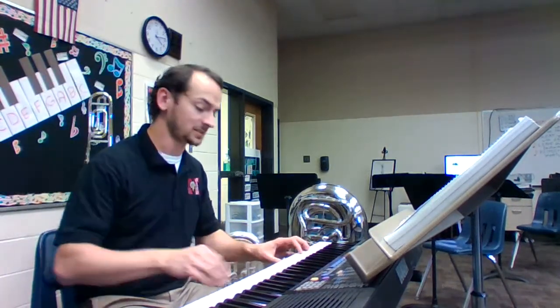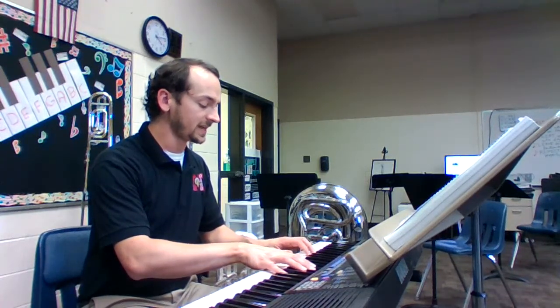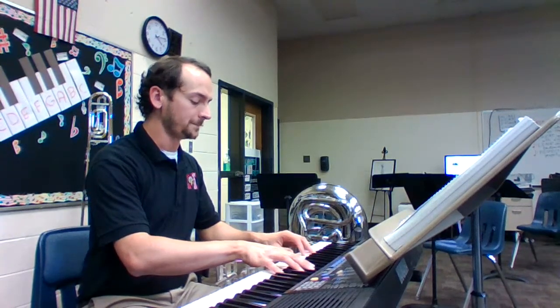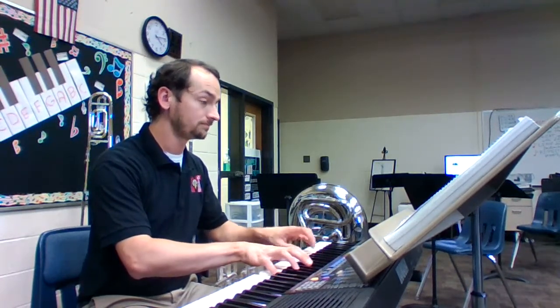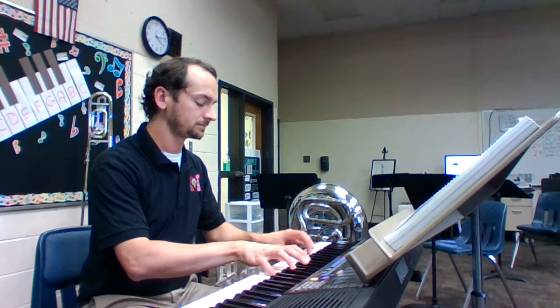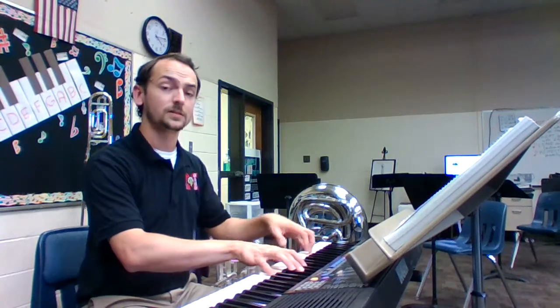I'm glad we're practicing, because I clearly need to practice my piano part a little bit too. Let's try that again one more time without the metronome. Number three, our second note. Tap your toe, breathe out, breathe in. And... That's it, that's the song.